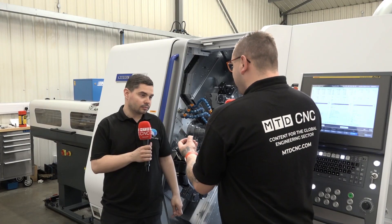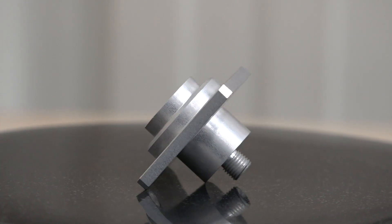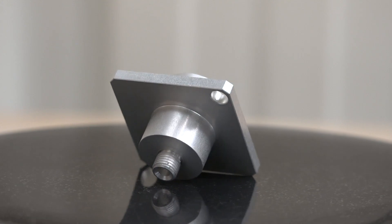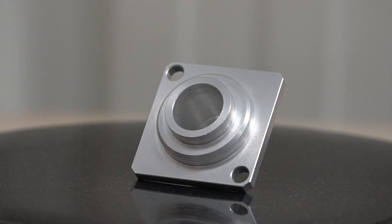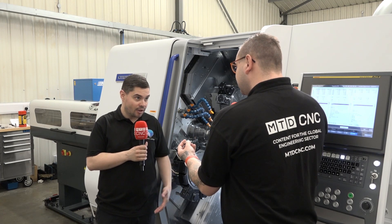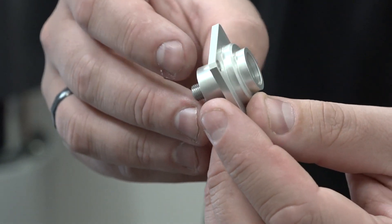Now I want to talk about this part — the finish looks amazing. Did you have any problems before with when this part was coming off the machine, with the conveyor and how it was picking parts up? Before, sometimes we found there were scratches and dents where they'd fall on top of each other. But the unloader on this machine handles them really delicately, so we don't have that now.